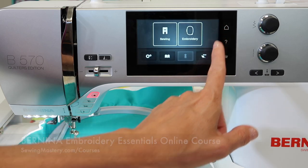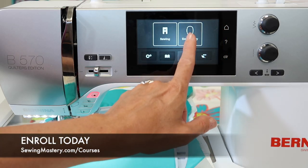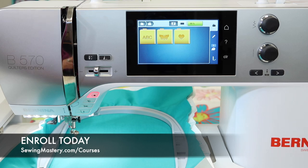When you're done, just X out of that and you'll come back to this area. If you're in the embroidery side, touch the little picture of the hoop, and then you can pick up where you left off.